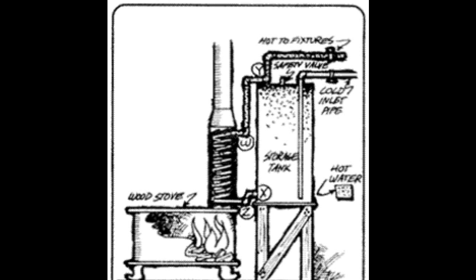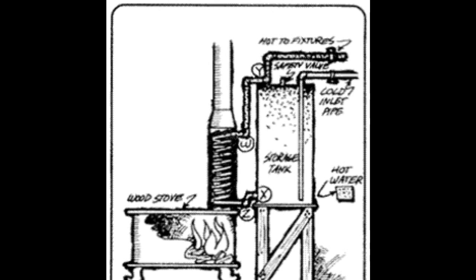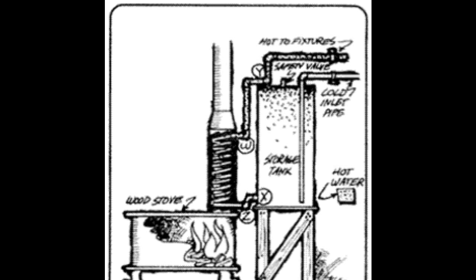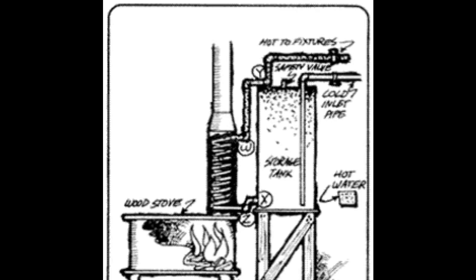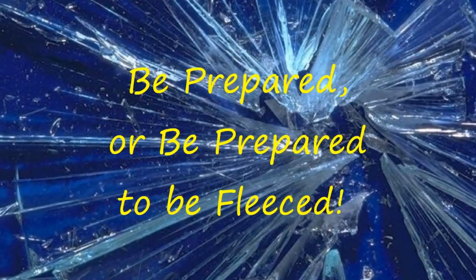Now I'm going to look for an old discarded water heater and get to work on making my own stovepipe water heater. Look for my future videos in which I'll report on my progress. This is Survival Doc reminding you: be prepared, or be prepared to be fleeced.